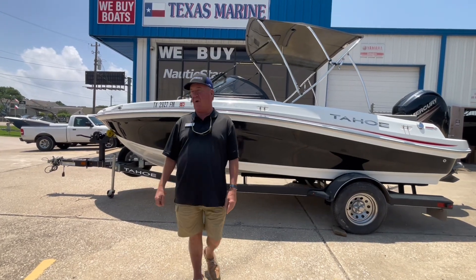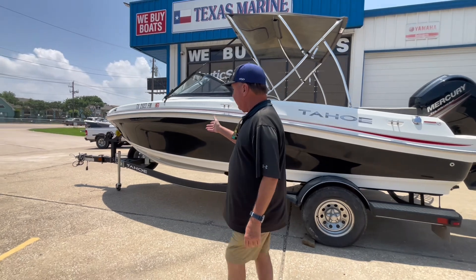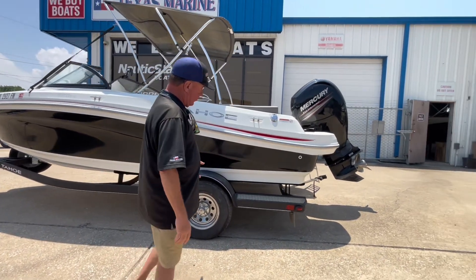Hey everybody, this is Craig at Texas Marine. I just want to go over this Tahoe — it's a 550 TS runabout. It goes to water on a custom trailer. It is coated and it's got a custom rim on it.